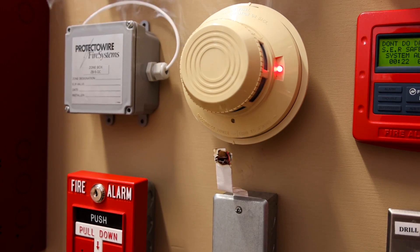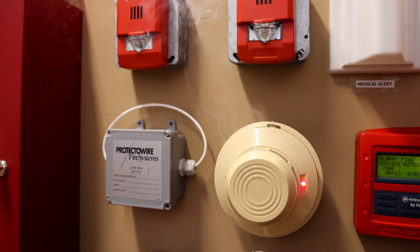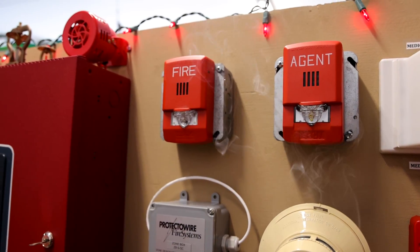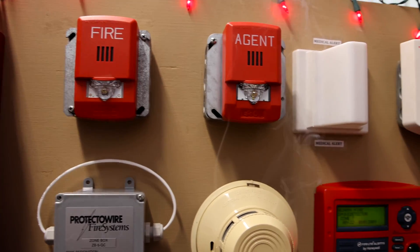That should be enough to activate it. There it is.